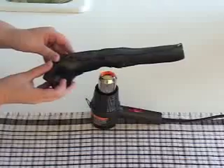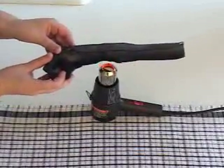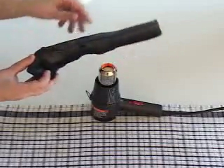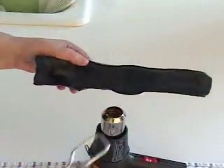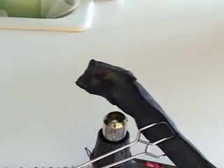When using a heat gun, it is important to keep the splint material moving over the heat so that one area doesn't get too hot while the surrounding area is cool. You can also turn the splint over and heat it from the inside. If the area that you are trying to heat is very small, use the tongs to hold the splint to avoid burning your fingers.